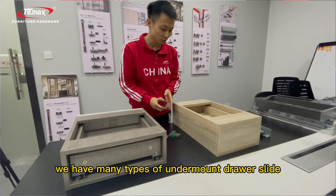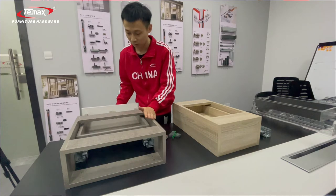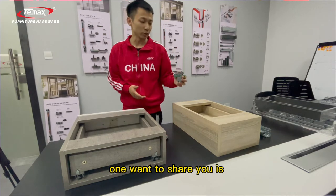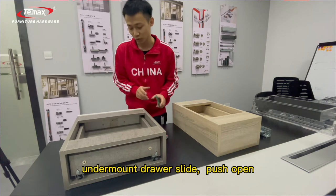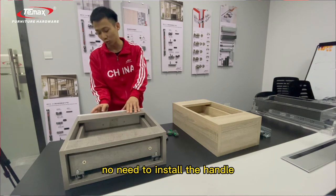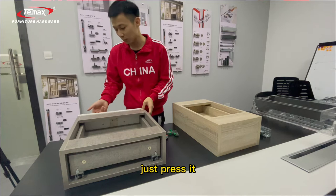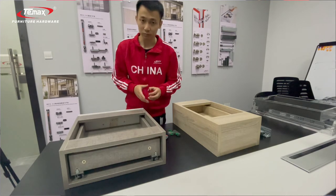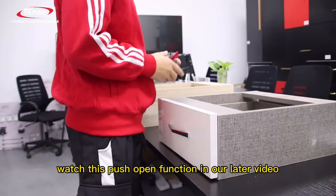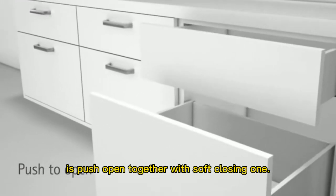We have many types of drawer slides. The first one I want to share is the soft close drawer slide — soft close closes smoothly and will protect your cabinet. The second one is the push open drawer slide, which means when you press the cabinet, there is no need to install a handle — just press it like our push open door system and the cabinet will open. The third one combines both push open and soft closing functions.